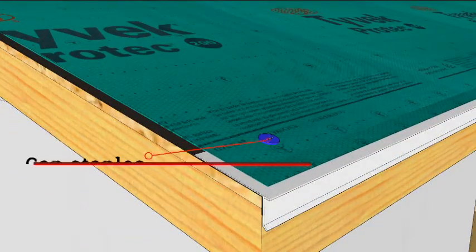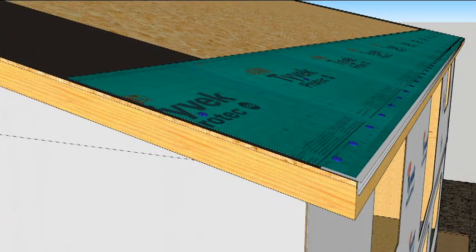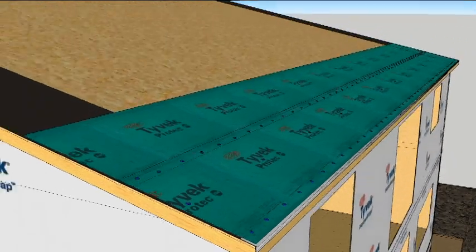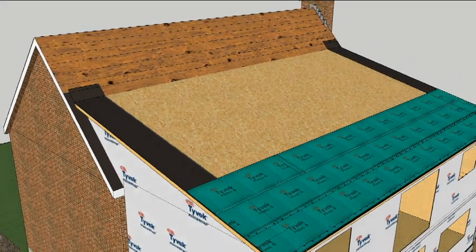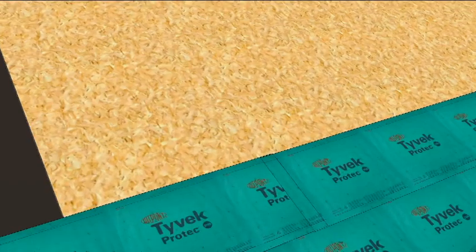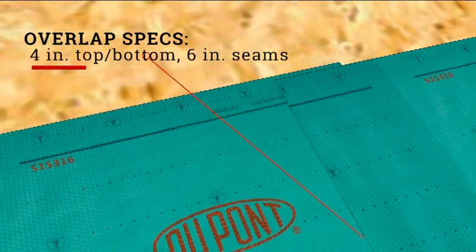Cap staples are recommended on this underlayment, every 12 inches along the bottom and every 24 inches in the middle. For high wind zones, put a fastener everywhere you see a marking on the underlayment. For all but low slope roofs, overlap each course 4 inches and the seams 6 inches.